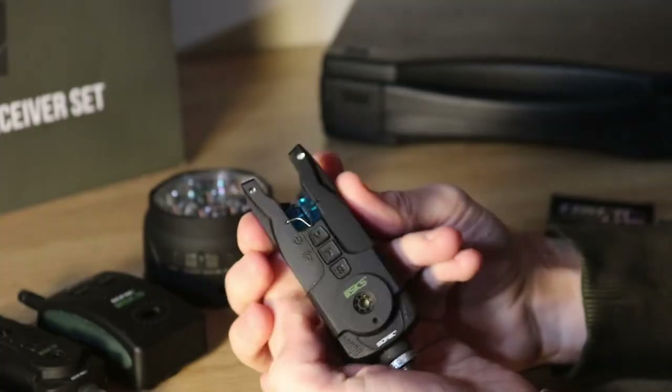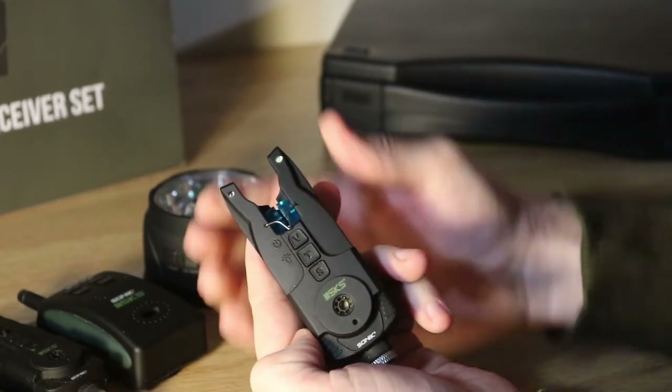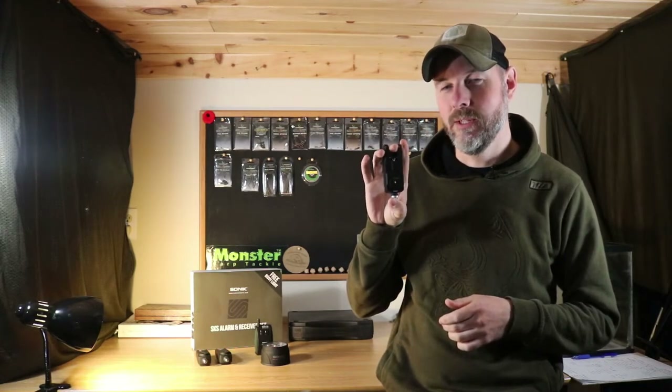Hey guys, Nathan here from Improved Carp Anglia, and today we're taking a look at the Sonic SKS bite alarm and receiver set. I've used these alarms for about a year now. I've used many bite alarms out there on the market and I am very impressed with these ones. I'm going to go over 10 quick reasons why I really like these bite alarms and give 10 additional points why these are really worth the money.